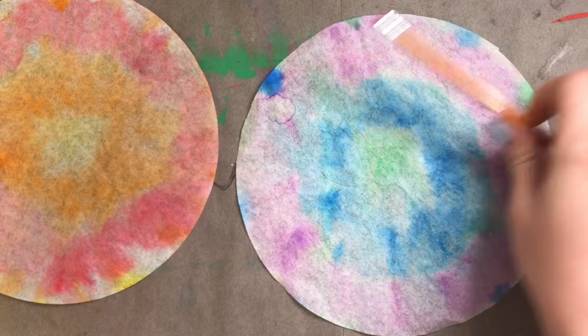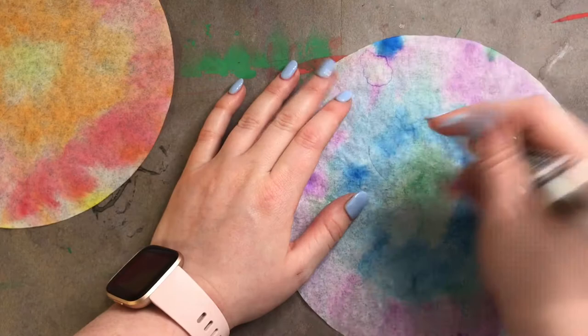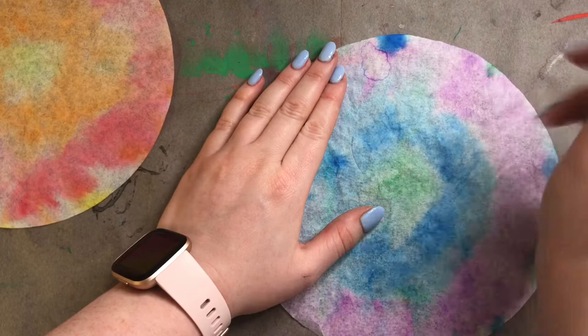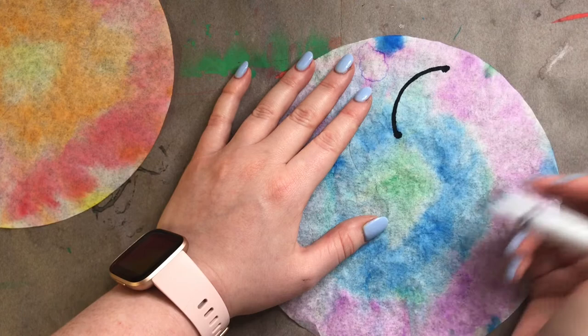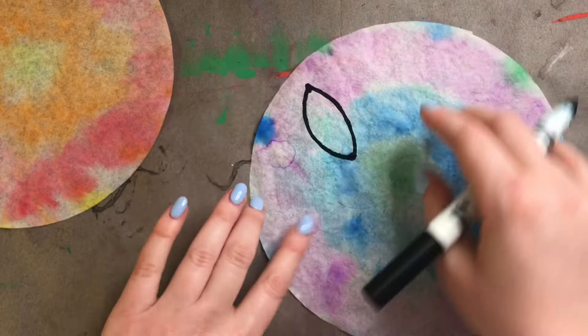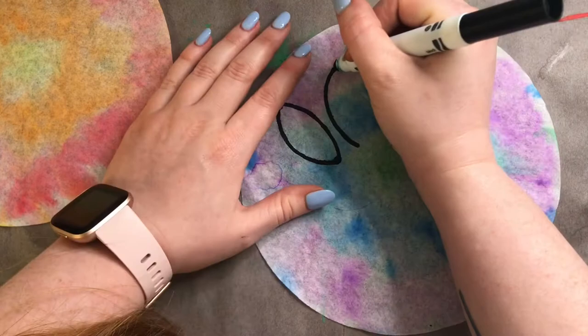One option is you could do some petal shapes and then collage those petal shapes together to make one flower. For my petal shapes, I'm just going to do some ellipse shapes — two dots on either side, connected with a curved line on the top and on the bottom. That's called an ellipse shape, which is kind of like an oval but with two pointed ends instead of rounded ends. I think I want five petals for this flower, so I'm going to do five ellipse shapes and these ellipses are going to turn into one beautiful flower on my collage.